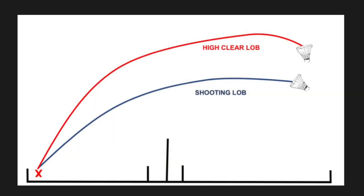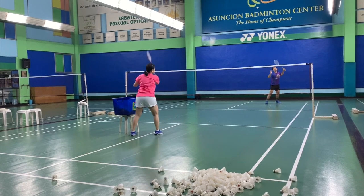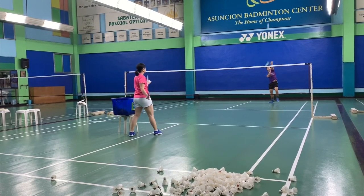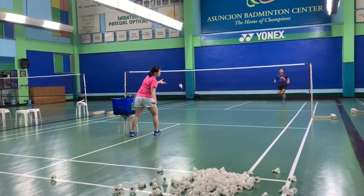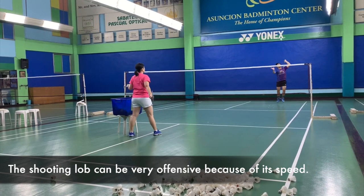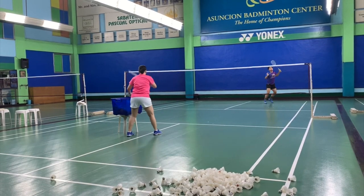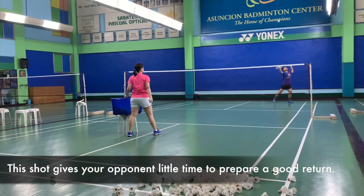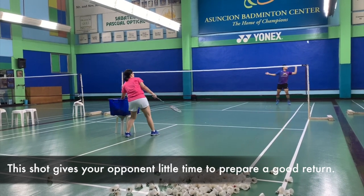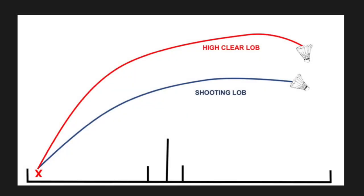Here is the high clear lob and the shooting lob. The difference of a high clear lob is basically very high lobs, while shooting lobs would seem like a drive but a bit higher. Upon contact, you hit it upward but not very, very high — it's just slightly higher than the drive. This makes the clear lob faster than it usually is. When you say high or clear, the mentality is that it's very, very high and gives you time to move back. But sometimes you're in a good position and you want to catch your opponent instead. So you have a high clear lob and a shooting lob.